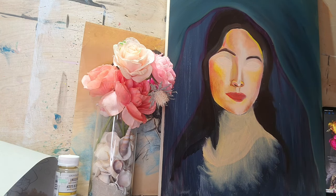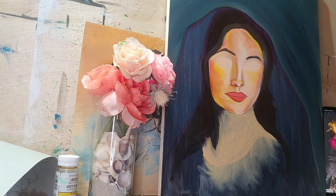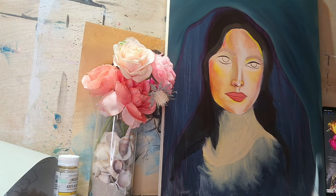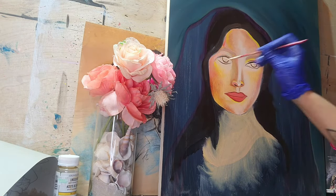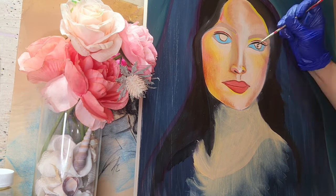It was technically just meant to be a study. I've been wanting to get better and perfect my shadows, so that's why — well, in the future videos, not right here, but you will see more shadows on her face and her cheekbones as well as her neck.